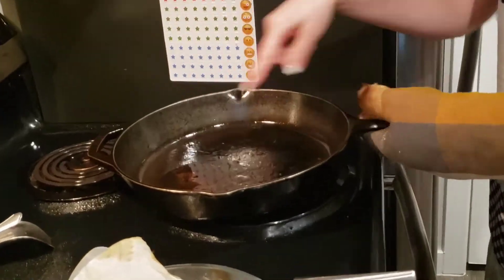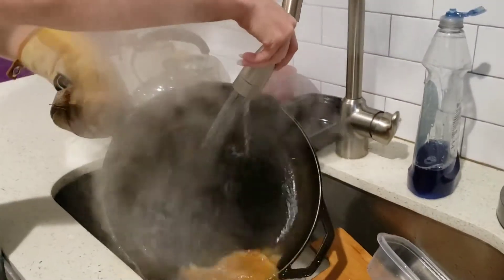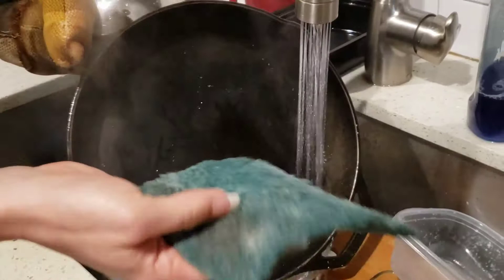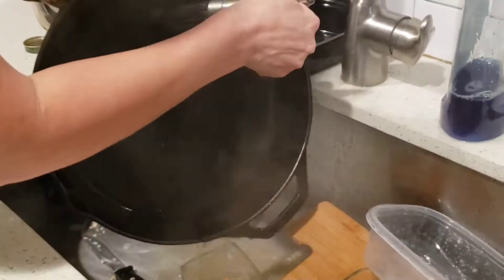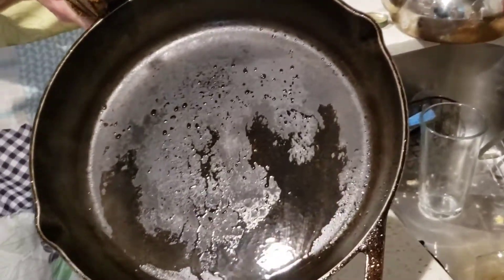Turn it off. Make sure it's still steamy hot. I'm going to put cold water and a green scrubber with no soap. Look how clean that is.